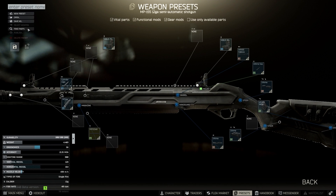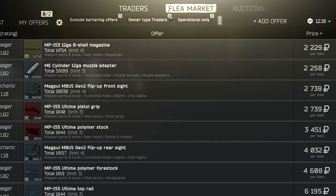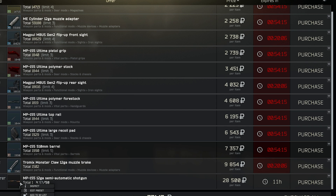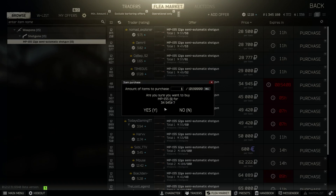A quick tip I'd recommend when buying the parts for this gun: make sure that you uncheck the Traders Only option at the top, and also make sure you remove the unnecessary parts that come with the gun, such as this 510mm barrel. It is worth noting that the MP155 is usually sold with an extremely low durability, so make sure you filter for the shotgun and then buy one that actually has a decent durability.